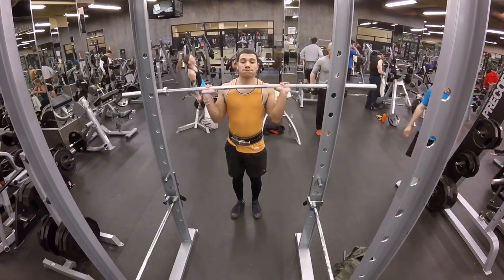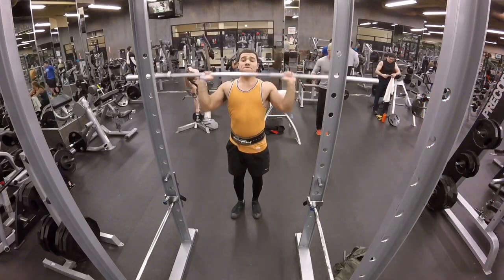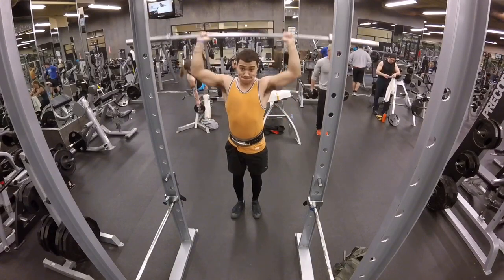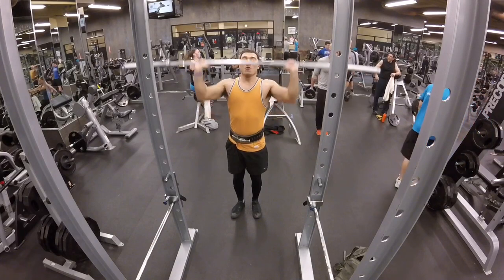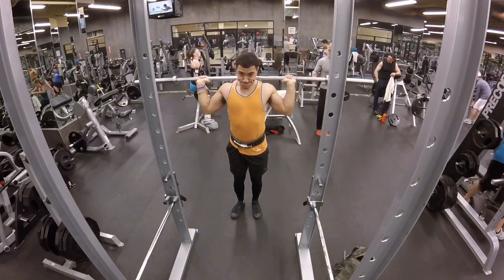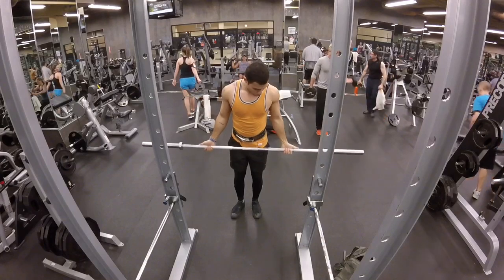Now here is just some extra work I like to do at the end — just something to help keep my shoulders mobile. It helps keep me from being so tight after a workout in the following day, so I'm ready to get back to the gym and train. Definitely don't have to follow this — this is just something I do to increase mobility.